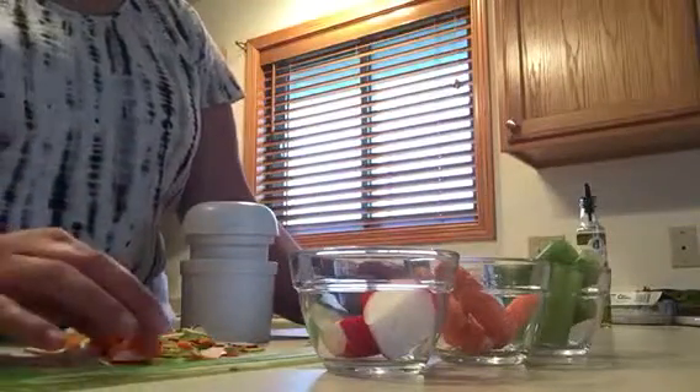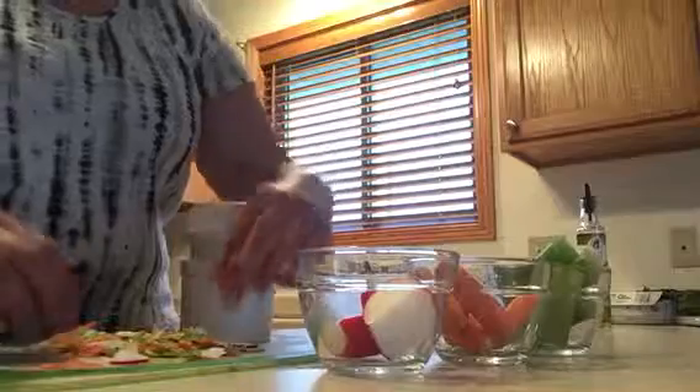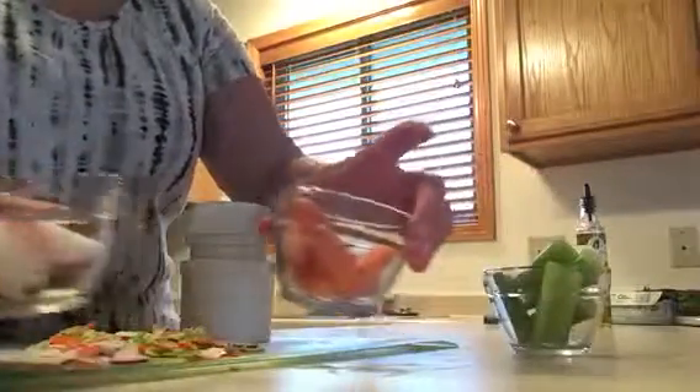The nice part about that is you can spiral or slice a whole bunch of vegetables at the same time, so it goes a lot quicker for prepping your salads.